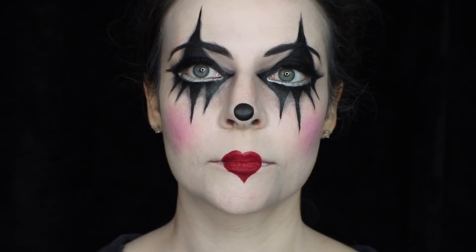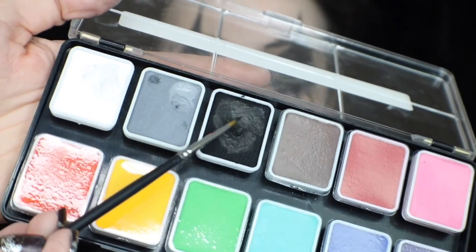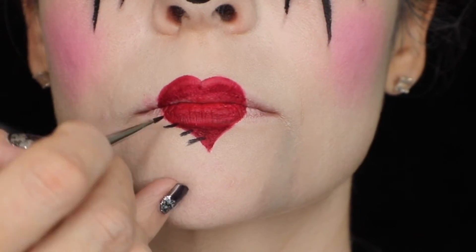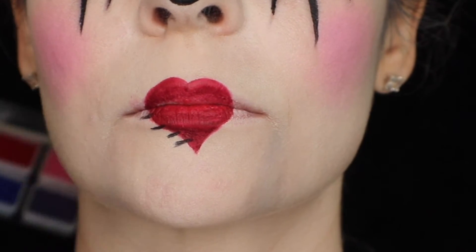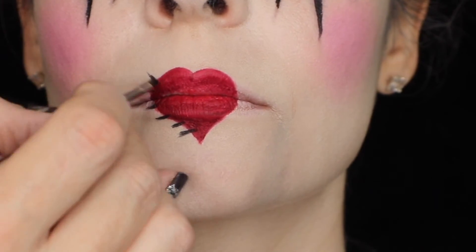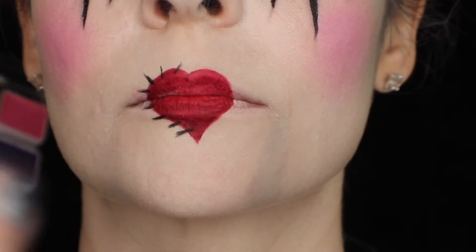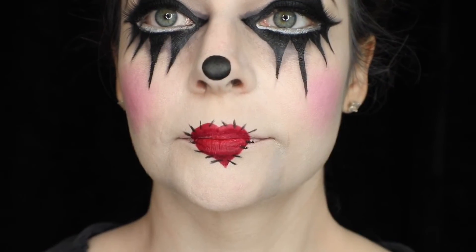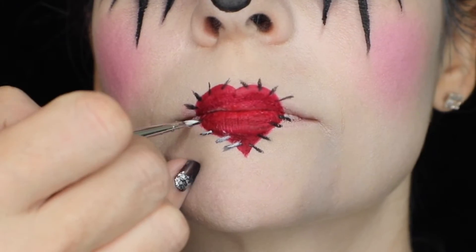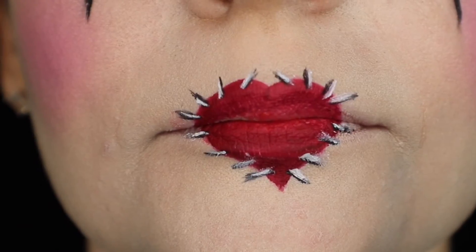That was just a craft brush I used for the lip detail. Then I'm going in with my Sigma E06, which is a super tiny eyeliner brush in black, and creating little marks as if we have stitched on this heart — then repeating it on the other side. Using the white, I'm going right on the edge and creating just a little added stitch highlight to make that pop a little bit more.